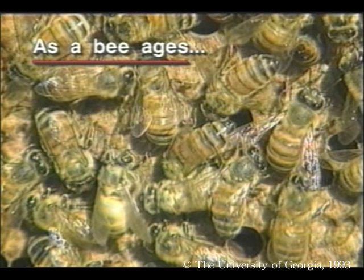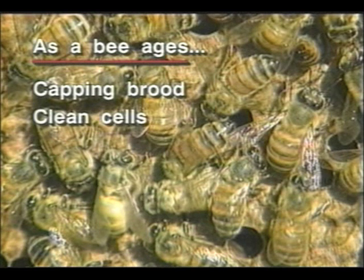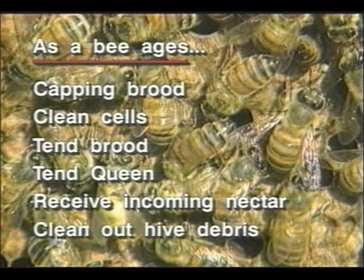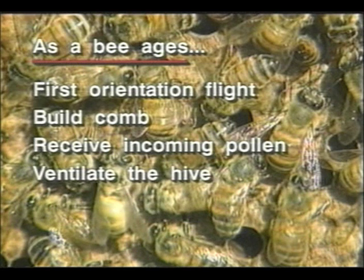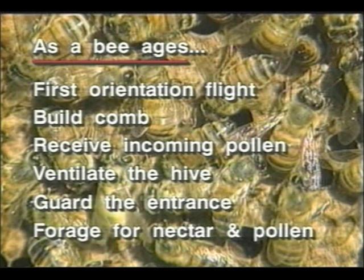As a bee ages, it performs a series of tasks in a predictable sequence. On average, the first task is capping cells of brood. Next, the bees clean cells, then tend to the brood, tend to the queen, receive incoming nectar, clean out hive debris, take their first orientation flight, build comb, receive incoming pollen, ventilate the hive with their wings, guard the entrance, and finally begin foraging for nectar and pollen.